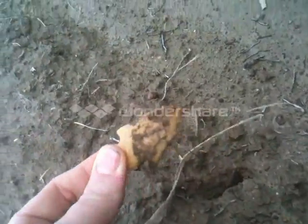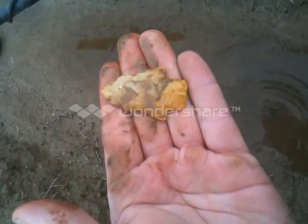Here I am in South Louisiana — there's the arrowhead, and it's whole, it's complete. The serrations on this thing are badass.